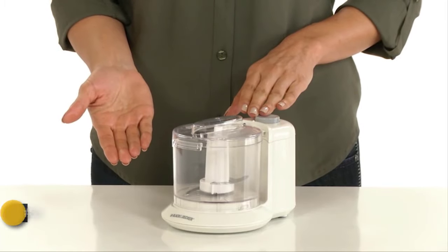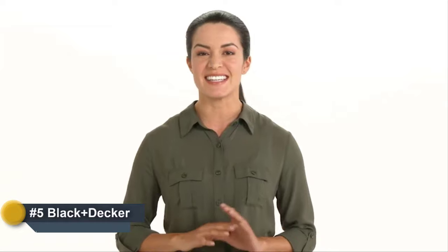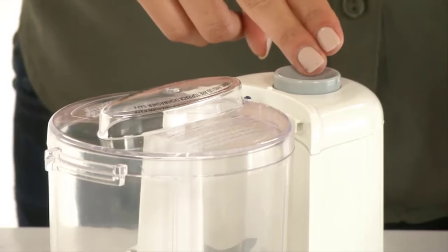The Black & Decker One-Touch Electric Chopper works for you. A stay-sharp blade chops ingredients in seconds. The lock-in lid makes quick chopping easy and safe. One-touch pulse button control puts the power into your fingertips.